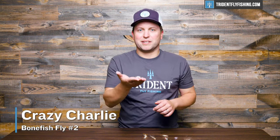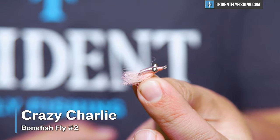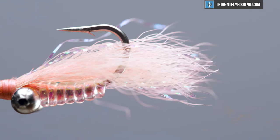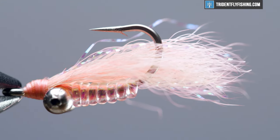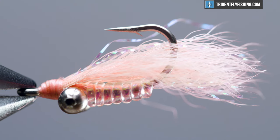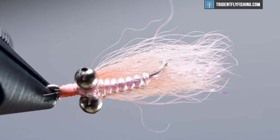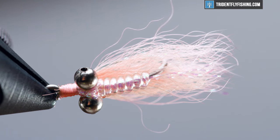Next up is the Crazy Charlie, which is probably the second most popular bonefish fly in the world. I like the Crazy Charlie in smaller sizes and lighter weights than the Gotcha. I think this works better as a blind fly, and better in a size 8 or 10 than the Gotcha does. But really, it's a pretty simple pattern — again imitating something between a shrimp and a minnow — and it just catches fish.